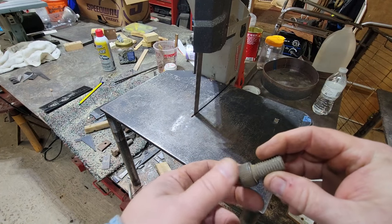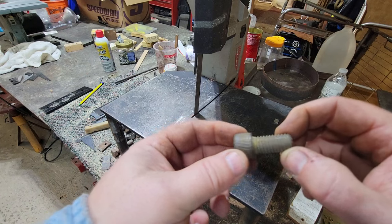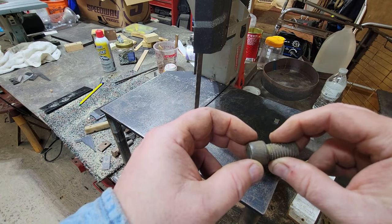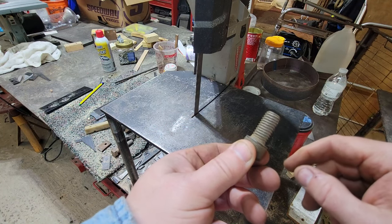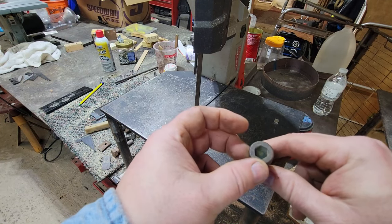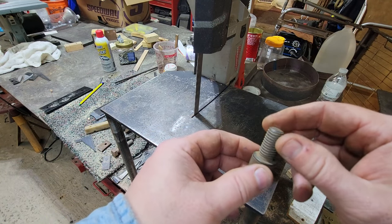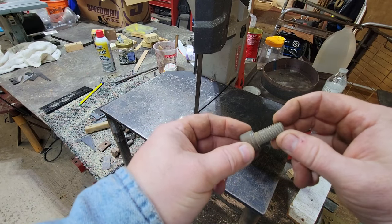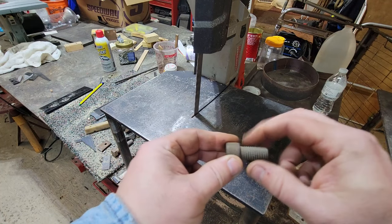Next we're going to take this socket head — probably about a 7/16ths, maybe half-inch bolt. I looked at it and thought it was proportionate to what a saltwater fishing reel should look like. We're going to cut the threaded part right off. Keep all your scrap stuff for metal art and you'll be surprised what you start saving. We'll cut the other pieces with the cutoff wheel. Be careful cutting with the band saw — make sure you've got a good push block because it will chew your fingers up.